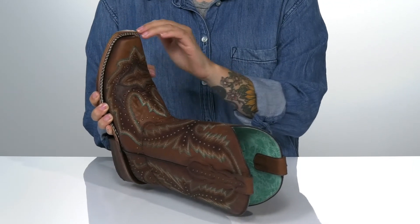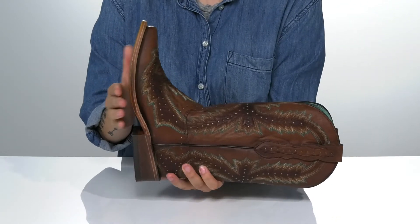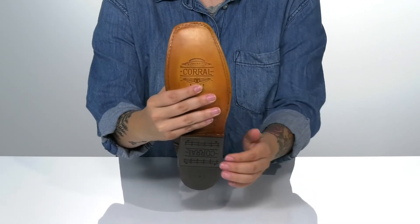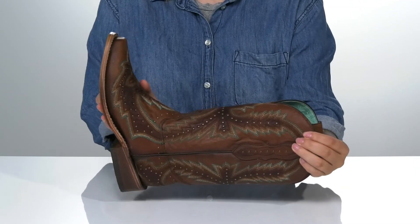These have a square toe silhouette with a pull tab at the top on each side to help you slip these on. They do have a heel at the back that's going to boost you up around an inch in height. Underneath is a lightly textured heel for traction, and I think these would pair very well with some skinny jeans.